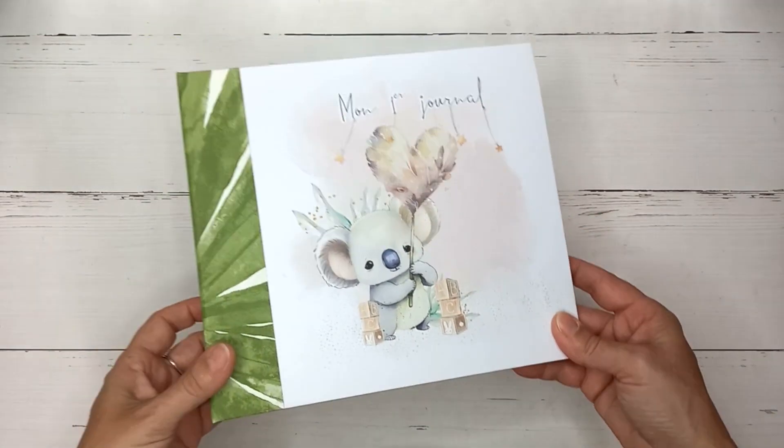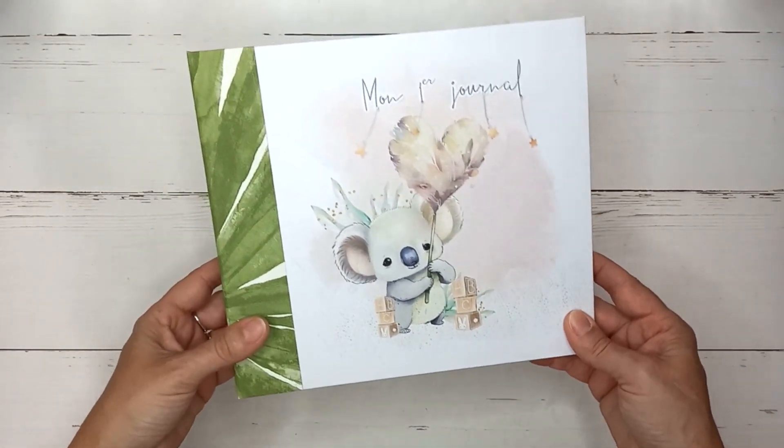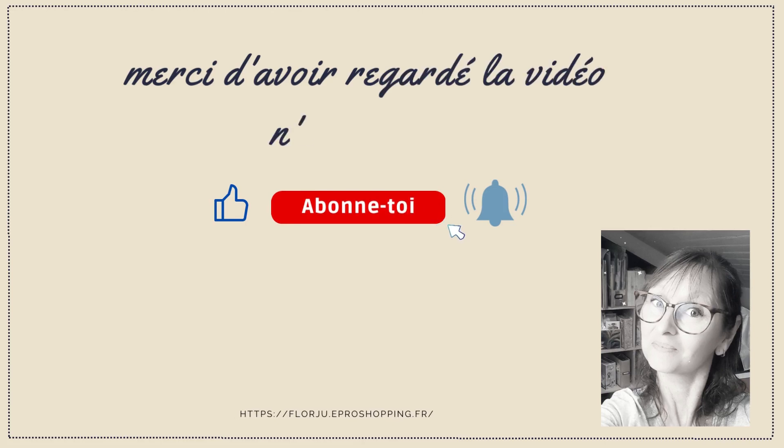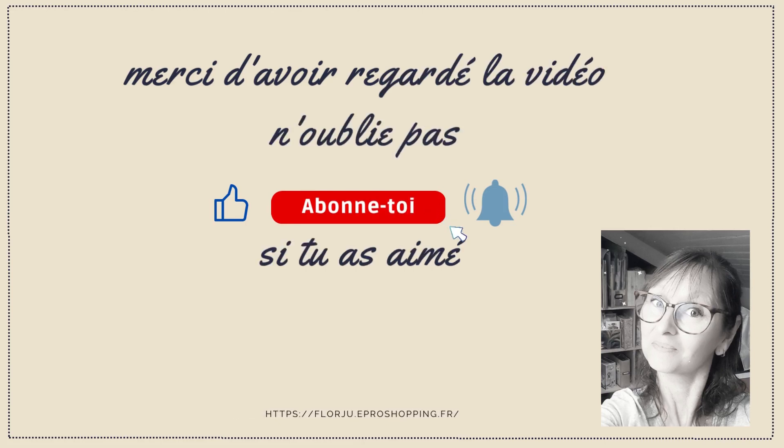Voilà. J'espère que ce journal vous aura plu. N'hésitez pas à le dire en commentaire, et je vous dis à bientôt pour la prochaine vidéo qui est le process. Bye bye !